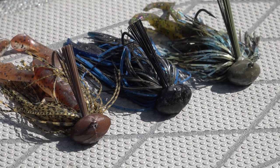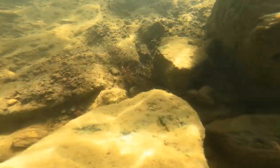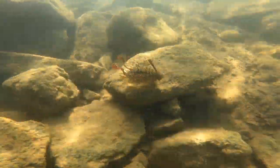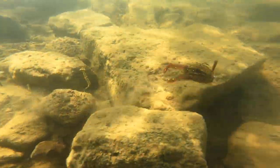This jig comes in really unique, supernatural colors, just like War Eagle brings every time they bring a bait. If you want one of the most realistic ways to replicate a crawfish, a football jig is it. It looks like a scurrying crawfish crawling across the bottom, trying to get away from that bass.